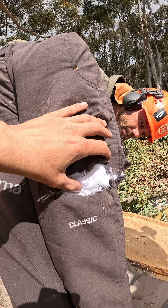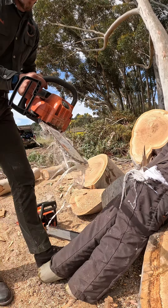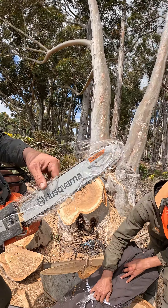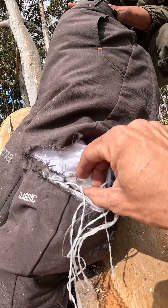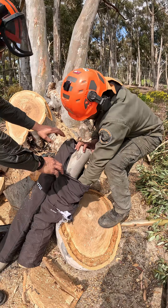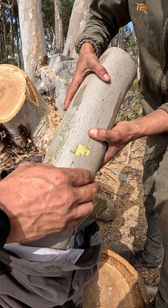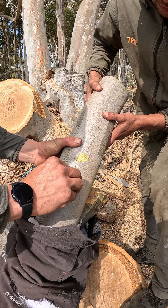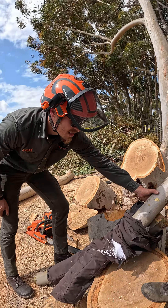It didn't even go through. And it stopped immediately. I feel like it hit some wood there. That's all the damage it caused - it literally just took the top layer of bark off. I can do that with my nail.